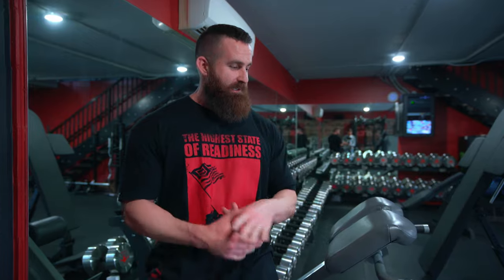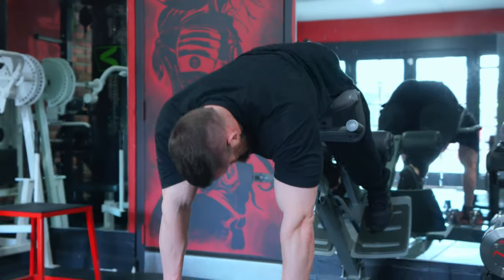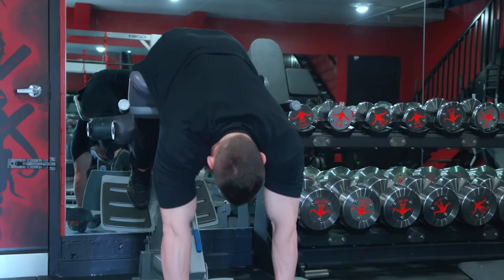Got a video breaking down how to use this extension bench. I used to call it a low back extension bench, but you can use it to train hip extension as well. Some people call them a 45-degree bench, but some of them you can adjust the angle, so I think 'extension bench' is probably the most accurate name — call it whatever you want.